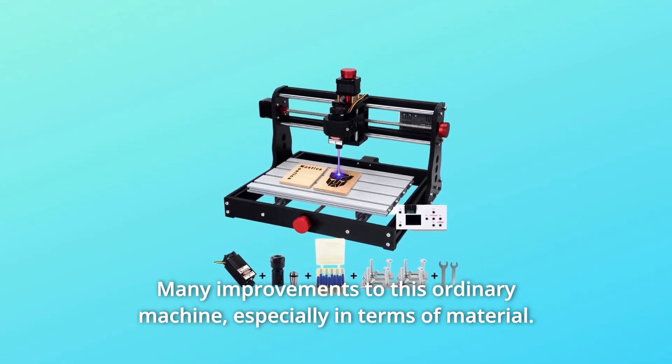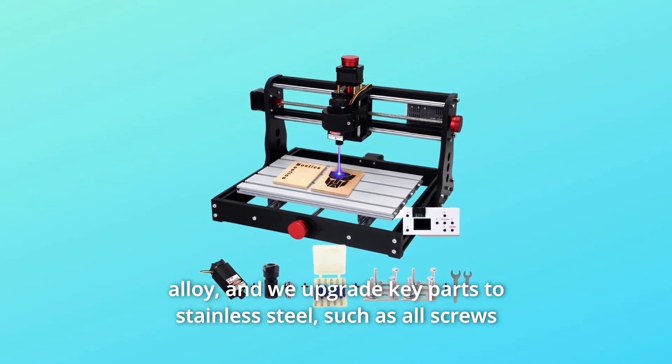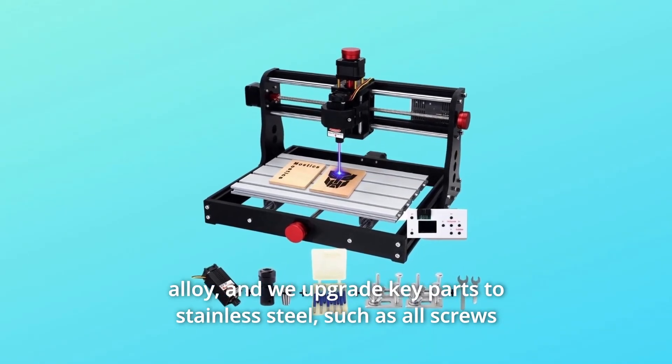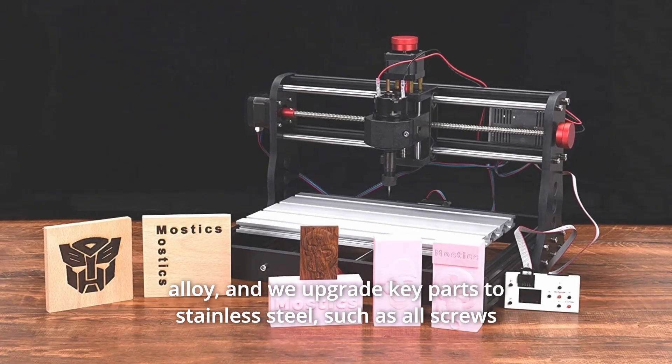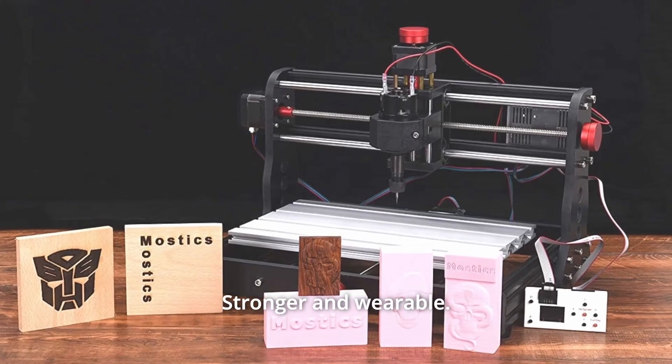Especially in terms of material, it is worth mentioning that most sellers on the market still use aluminum alloy. We upgrade key parts to stainless steel, such as all screws and nuts, pressing plates, clips, etc. Stronger and more durable.